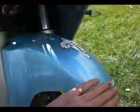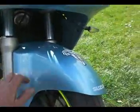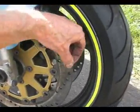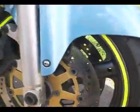Let's go around the rest of it. Front guard is all good, there's no damage, no signs of any damage at all. Fork seals - they're all good, they're not weeping, not leaking, not seeping. Discs - totally no lips on those at all whatsoever.